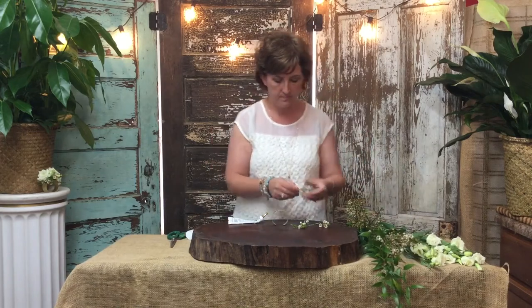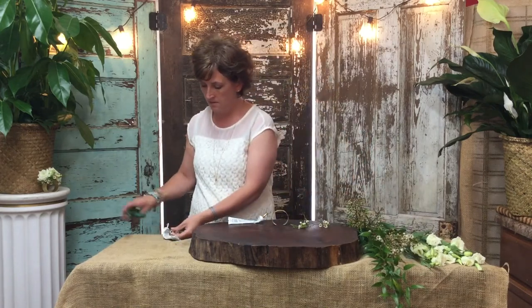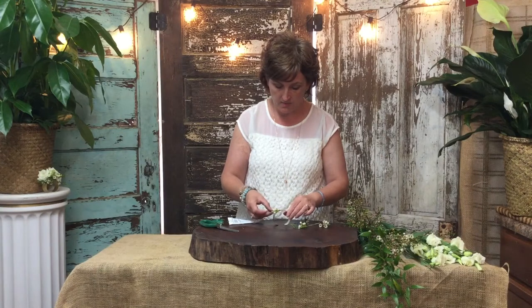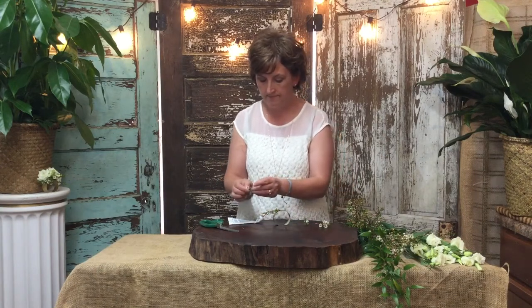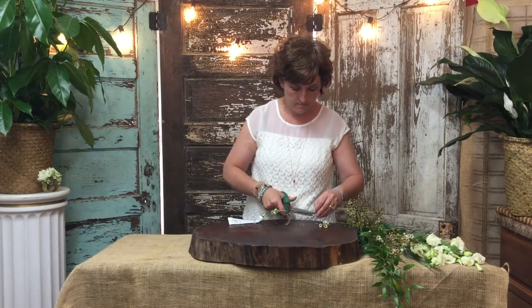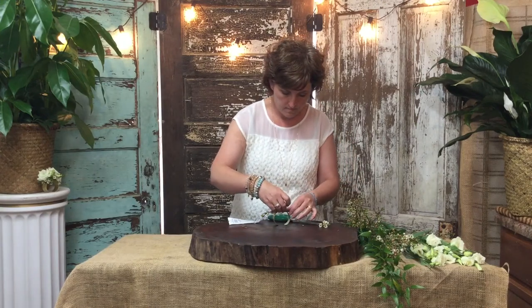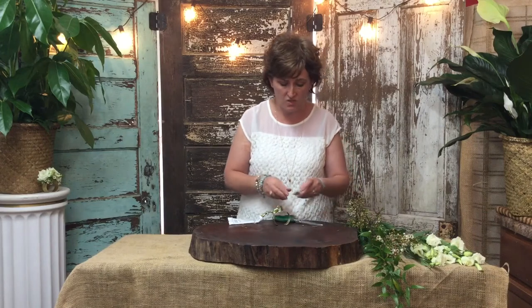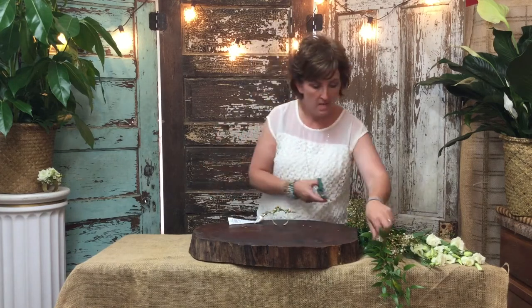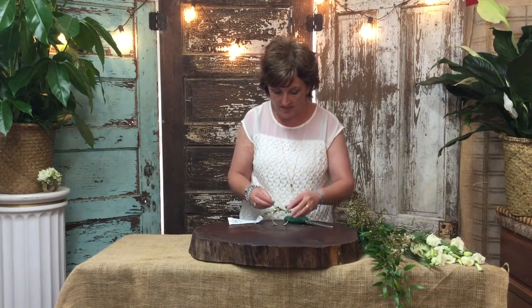I am going to start out using wax flower. Wax flower is going to be my base for the corsage, so I'm just going to take several different little pieces of wax flower and lay them directly into that glue. The wonderful thing about this glue is once it's dried — it takes quite a few minutes to dry — but once it's dry, your flowers are not going anywhere. I am just placing these as a base for my flowers.